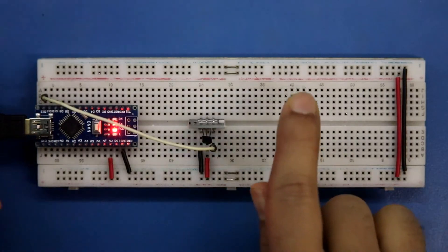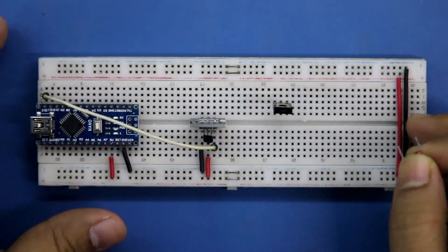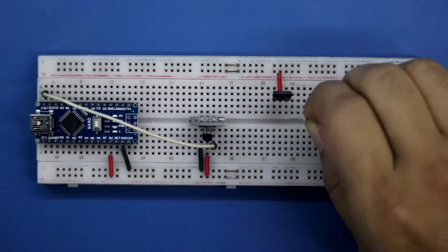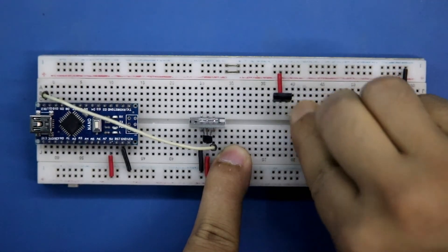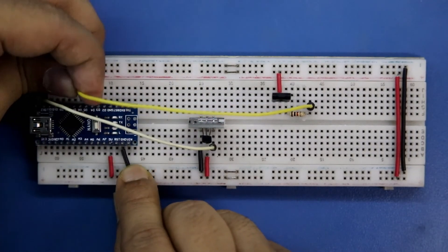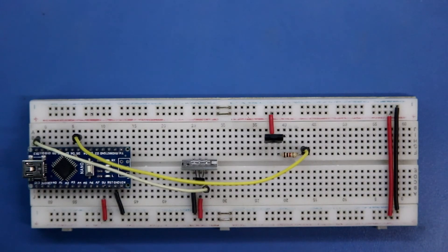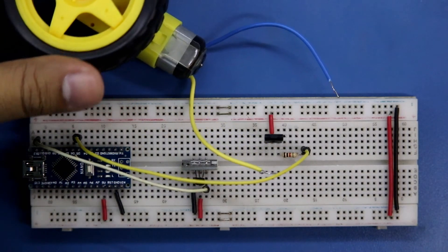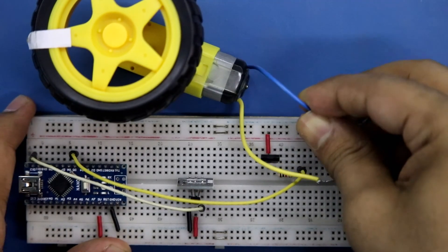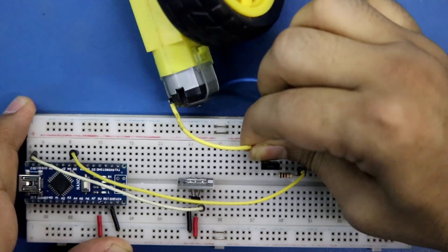Disconnecting the PC and placing the transistor. The collector is connected to the positive rail. A 1 kilo ohm resistor is connected to the base, and that is connected to pin number 5. One pin of the motor is connected to the negative rail and the other to the emitter of the transistor.